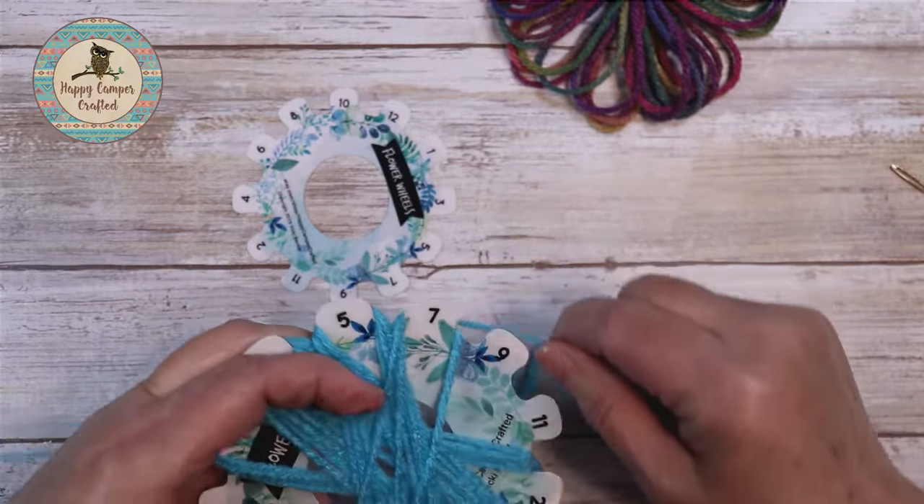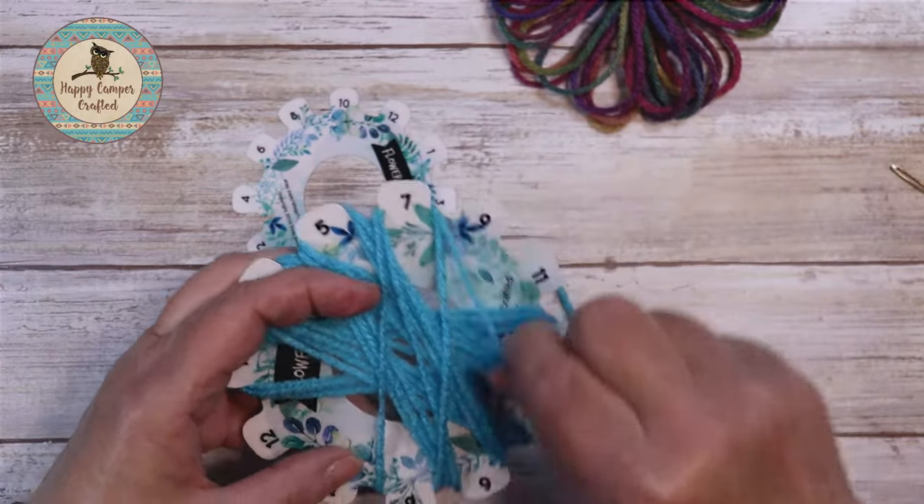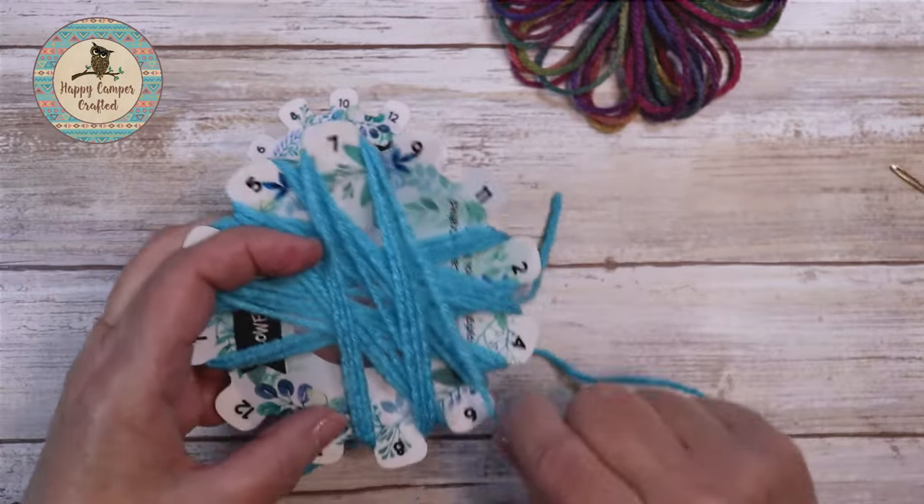These make up really quickly. You could sell these at a craft show or on Etsy.